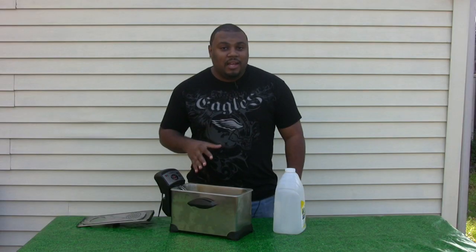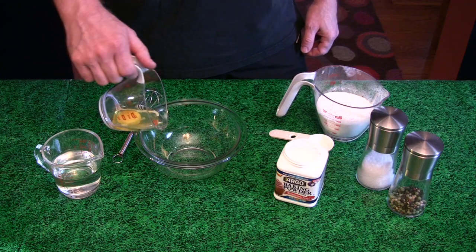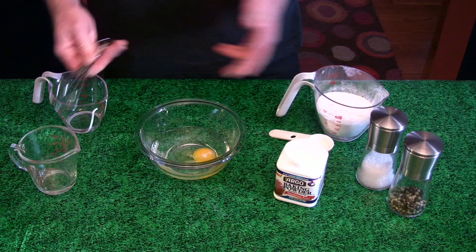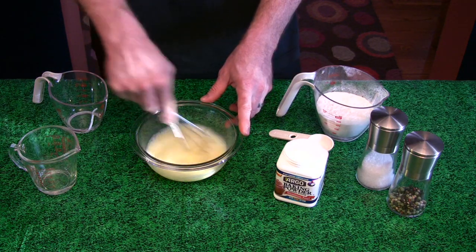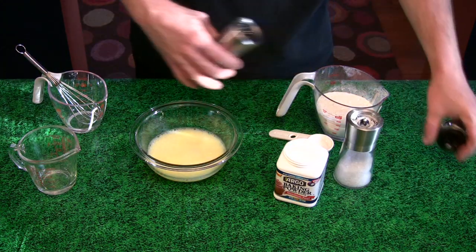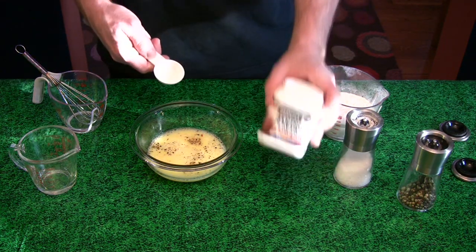Now while this is heating up, Brent's going to show you how to make the batter. This is what you need: one egg, water — time to whisk it — salt, and your pepper, and two tablespoons of baking powder.